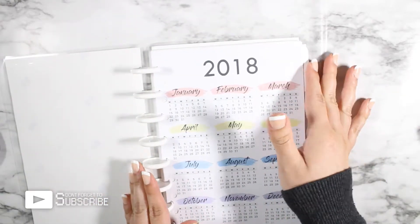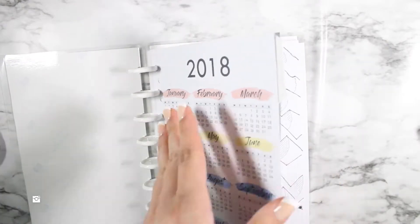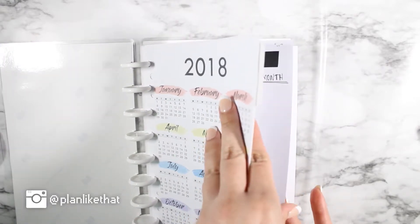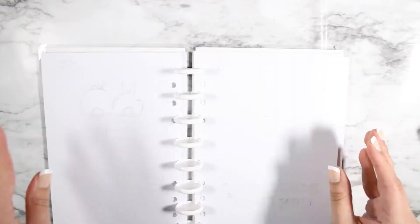Hello everyone, welcome back to my channel. This video is for the first week of February, and I'm fully aware that I did it last month already, but I'm so tired of flipping through my entire journal just to get to that page again. So I'm going to go ahead and redo it now.